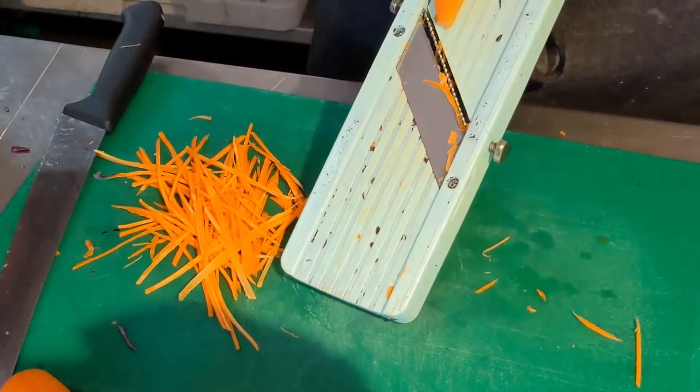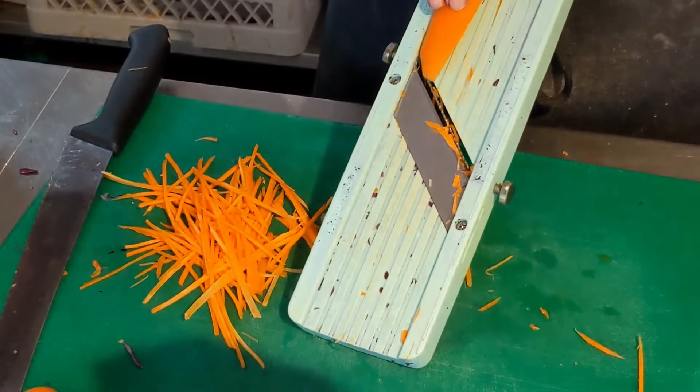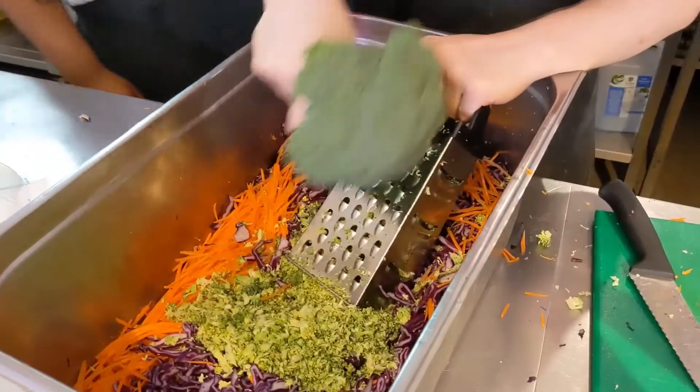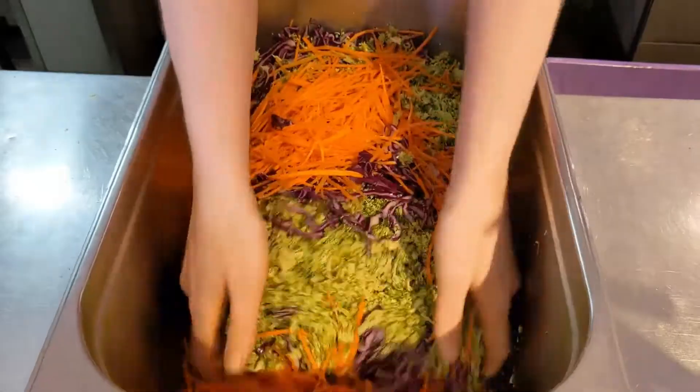Use a mandolin for the red cabbage and thinly slice. For the kohlrabi and carrots, julienne on the mandolin. And then we grate the broccoli.